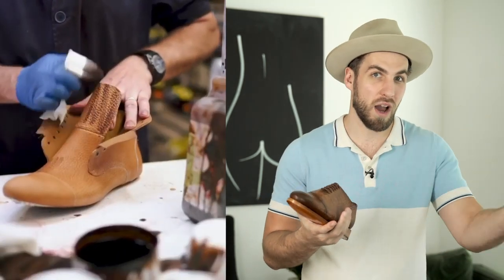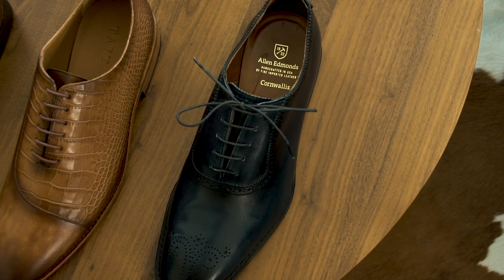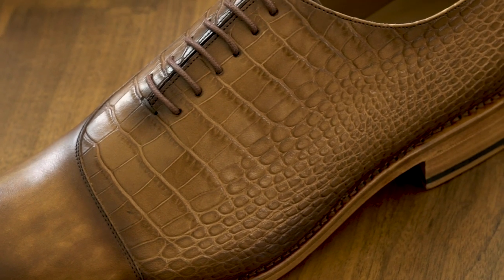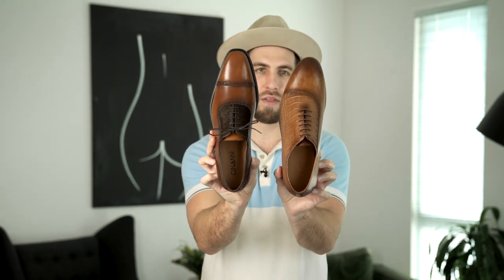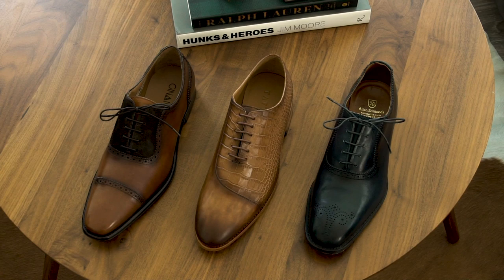Some lasts are thinner, some are wider. Allen Edmonds, for instance, comes in a wider version for wide-footed people — their last gives you more room in the toe box with a classic look. Then you have something like this shoe from Taft, which is a happy medium — not too thin, not too big. And if you have thinner or skinnier feet, you could go with something like this from Janani, which has a very thin last. These are the exact same size shoe, but this one looks thinner than this one. This is the Taft, this is the Janani — probably only a quarter inch difference, but it makes a big difference.